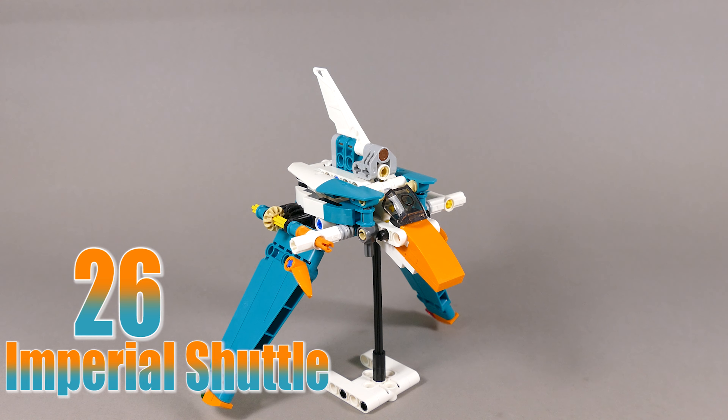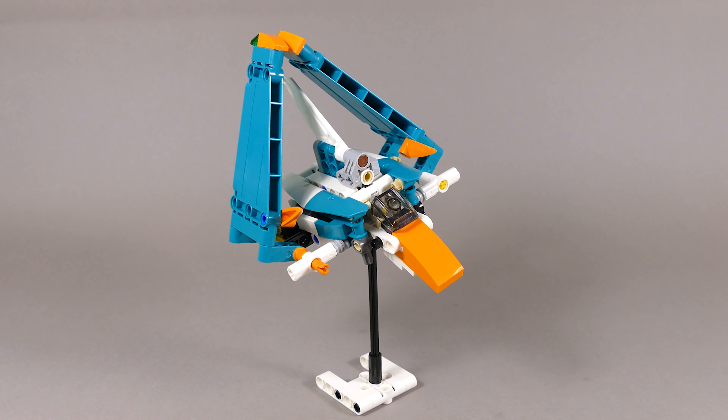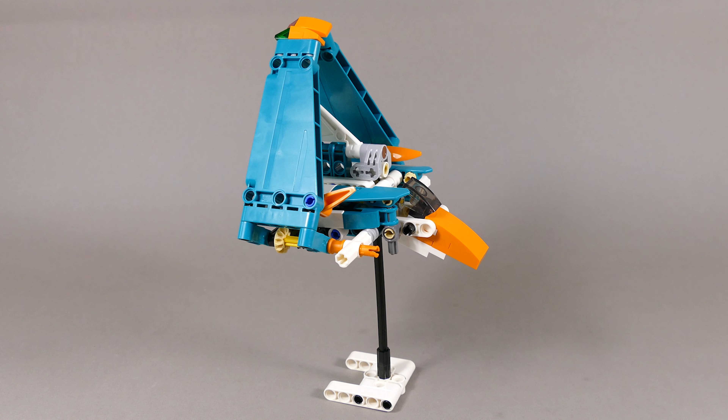Alternate build number 26 is the Star Wars Imperial Shuttle which has the synchronized fold-up wing function. The stand is not part of the set so you need to build something from other pieces.